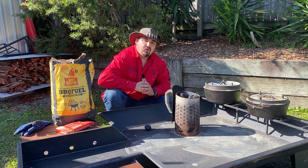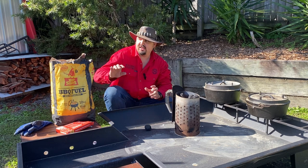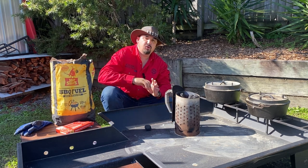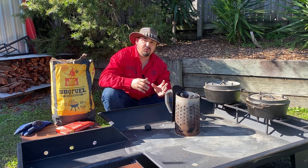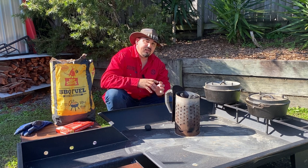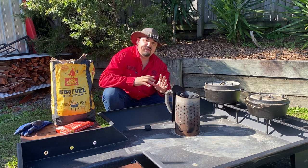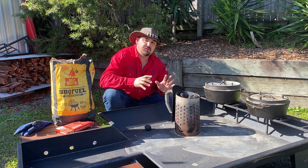When storing heat beads, it's really important to keep them dry. You can leave them in the original bag, but make sure you store them somewhere dry and dark so they don't get wet or moist. Alternatively, store them inside a bucket with a lid so they're enclosed and airtight to keep moisture out — just make sure wherever you store them is not a wet environment.